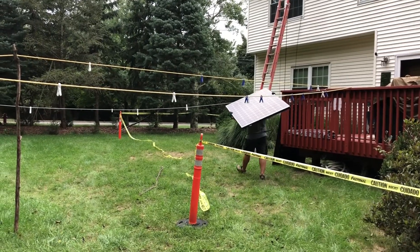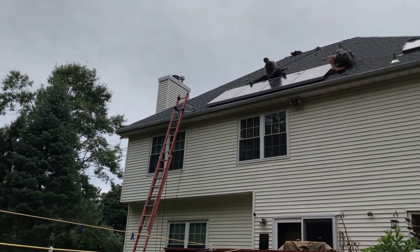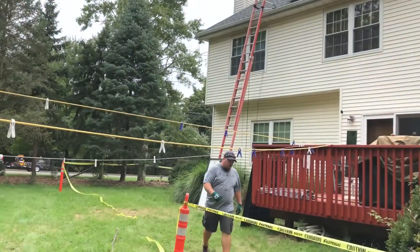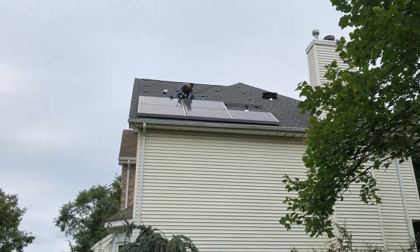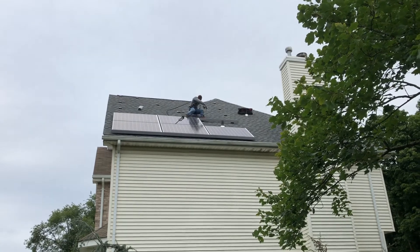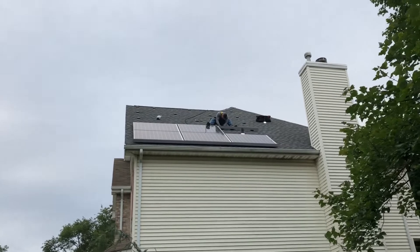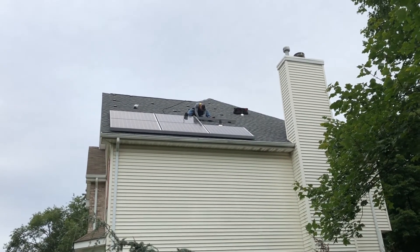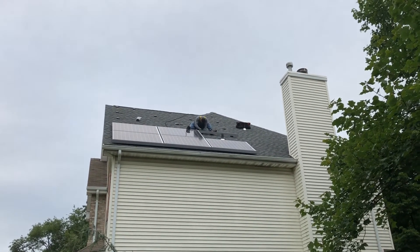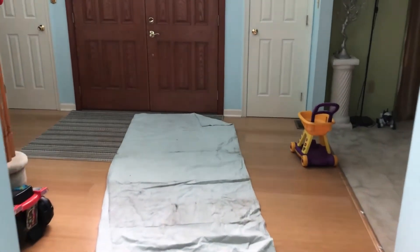He's carrying the panel and he's gonna take it up there. They're installing the panels — on my side of the house they're installing horizontally, whereas on the back of my house they're installing vertically. I guess that's how they designed it. It's going to be a total of 26 panels on both sides, and they're putting them on the mounting plates. Now I'm gonna show you where they're installing the inverter.